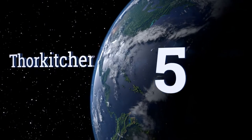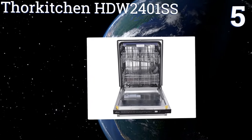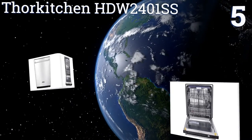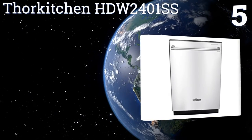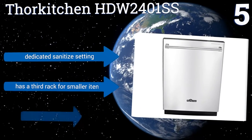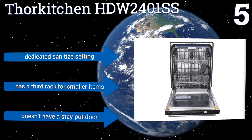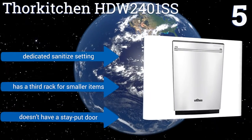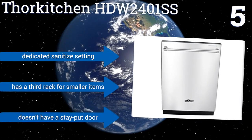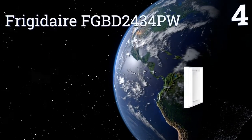At number five, the Thor Kitchen HDW2401SS has a grab bar that extends across the entire front so you can open it at several points. It has a large ergonomic handle on the silverware rack that makes it easy to remove, and an easy-to-use detergent dispenser. It features a dedicated sanitized setting and a third rack for smaller items, but it doesn't have a stay-put door.